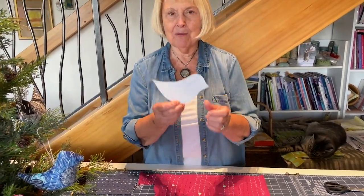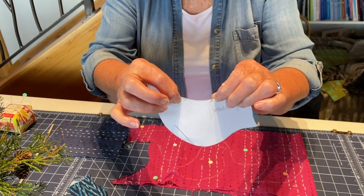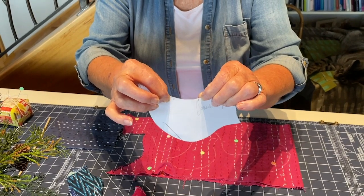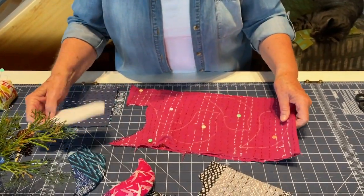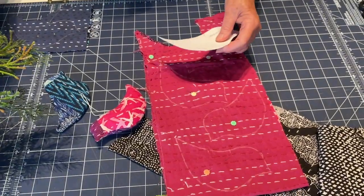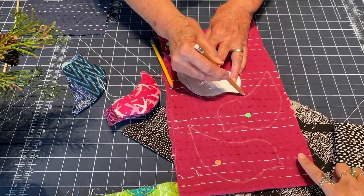Here is the pattern — not very complicated. We've left a couple little marks here, and that's the opening — you're going to leave that open when you stitch around all of this. The first thing you do is take your fabric and use a chalk pencil, or if it's a light color you can use a lead pencil. Right sides together.